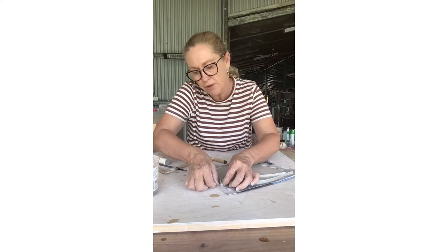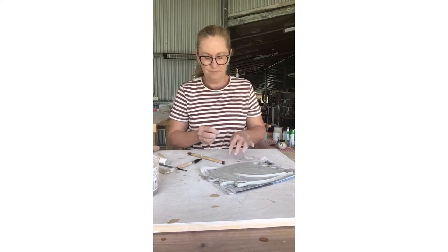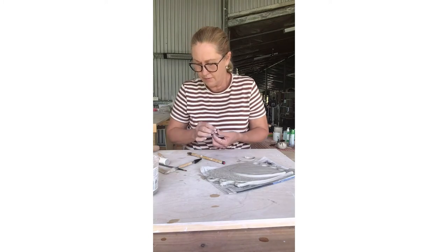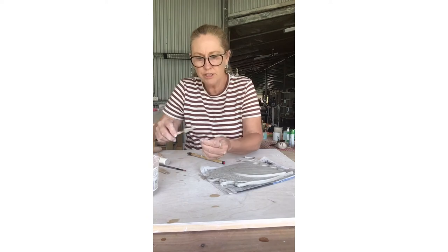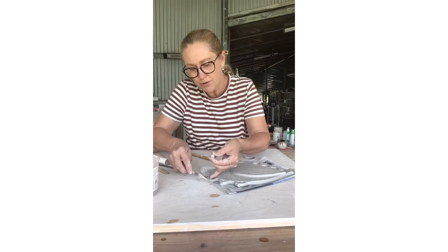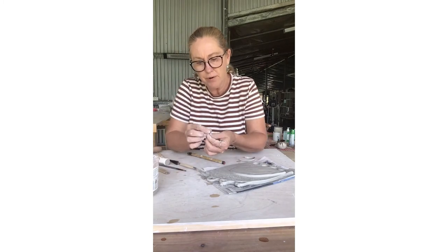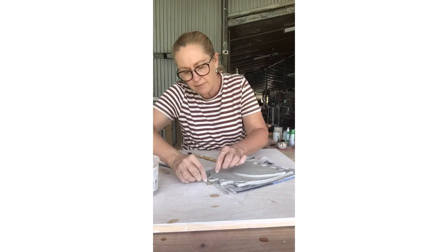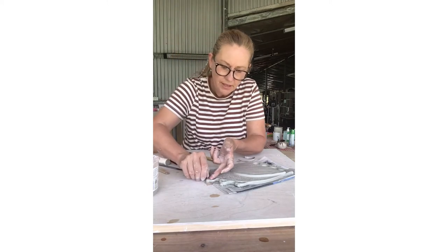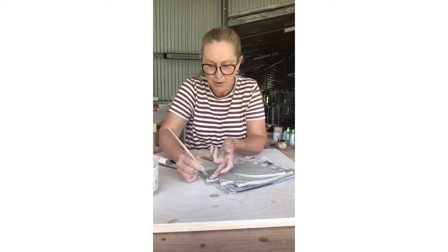I'll come back into it and smooth it up with the brush soon as well. You can use a toothbrush just the same way to create a little bit of texture there to help it grab on. It's got slip on it, which is just watered down clay, and push it on and then just smooth it in with the thumbnail. Or you can use a paddle pop stick or some tools.